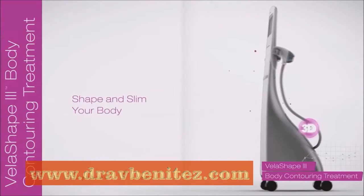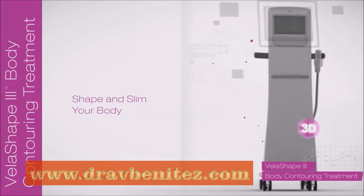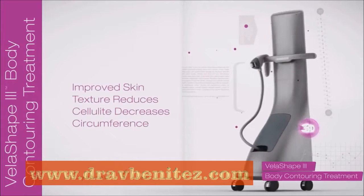VelaShape is the fast and easy way to shape and slim your body. It treats the abdomen, thighs, arms, and neck.